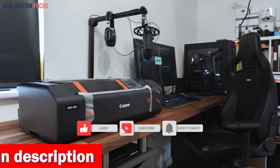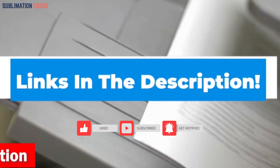So if you're ready to take your printing projects to the next level, check out the link in the description section below.